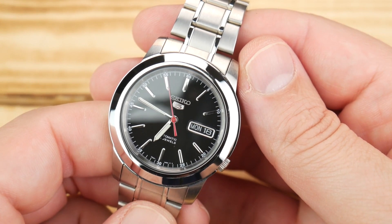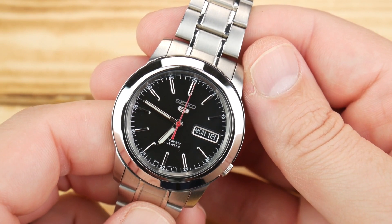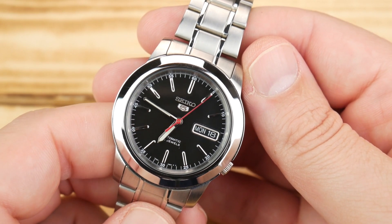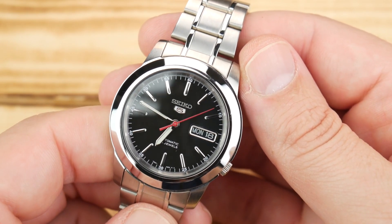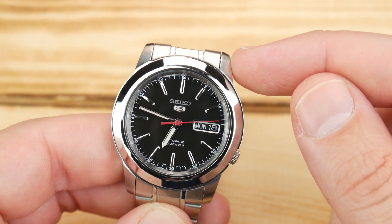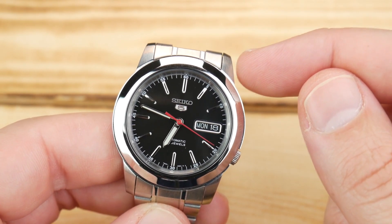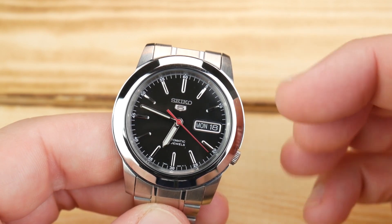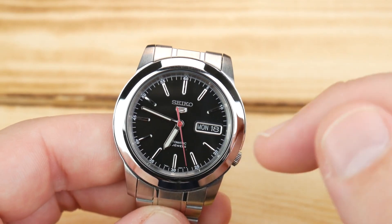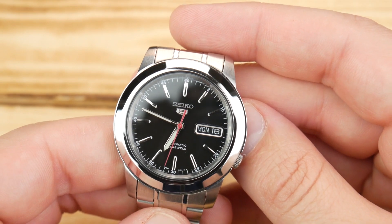Hey guys, it's Alex with Hammond Watch. I wanted to do a quick look video today — I love this watch, it's the SNKE53, probably my favorite Seiko 5 outside of the dress SKX line. I think the proportions are phenomenal, but one thing that's frustrating is that if you've ever seen these for sale and looked at the measurements, they are always different everywhere. I wanted to do this so you'd have a real reference for the actual sizing and a better idea of what the watch looks like in person, because I don't think it photographs exceptionally well.